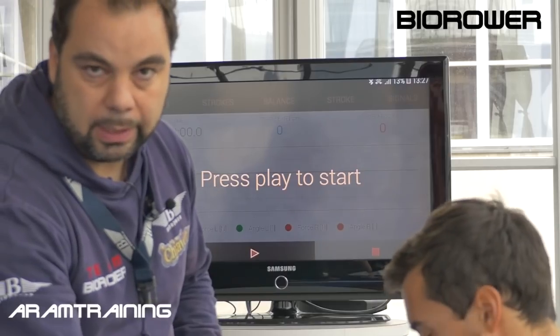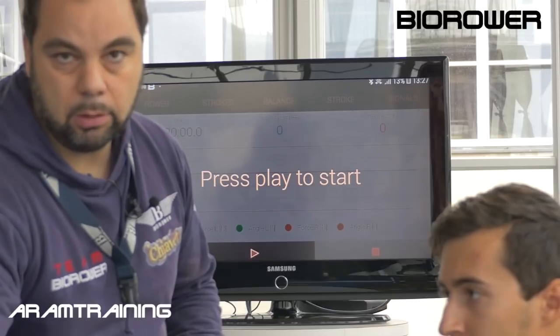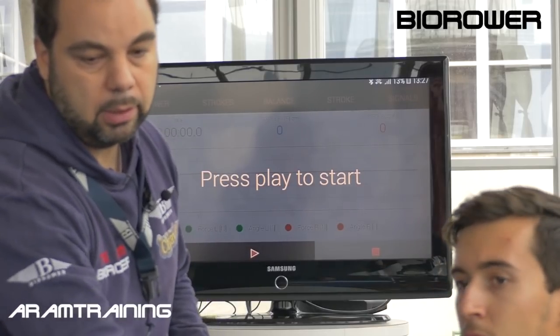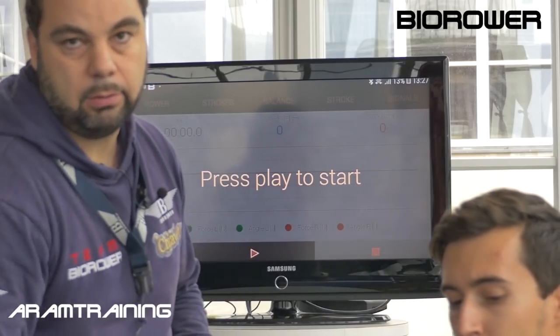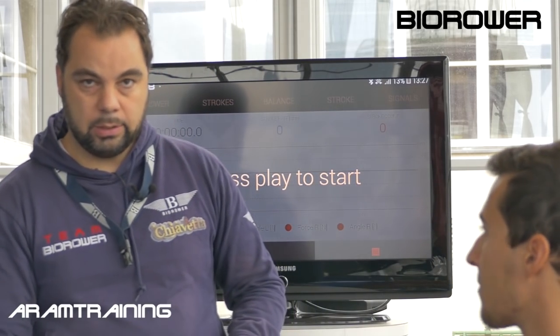We actually count all the degrees — this is zero, then 1, 2, 3, 4, 5, etc. — degrees before catch, and everything before and after the zero line. In the end, you get a full stroke with an amplitude with all the degrees added up. So if you add up the degrees you make — the length of your stroke — and the force applied, you get the real watts. This is why this thing is so precise.